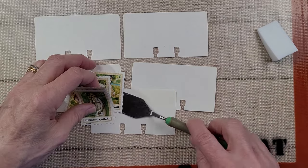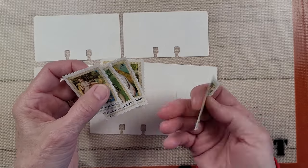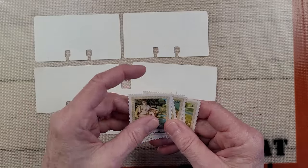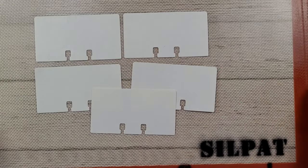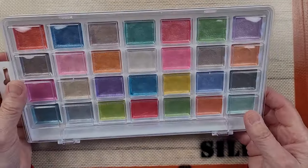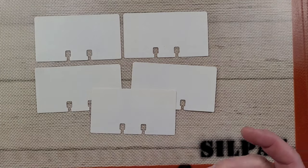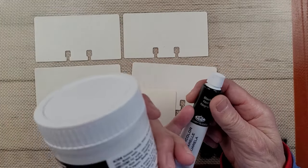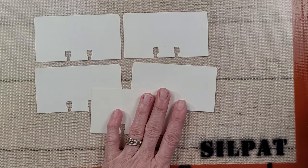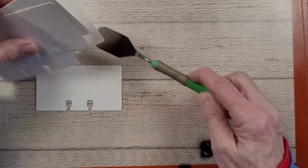I thought it would be great to put them on a little series of index cards. I've pulled these stamps, which are just beautiful. I'm going to set them aside because I don't want to get them wet — I'm going to be using some watercolors. I have my watercolors, the metallic ones. I just want to put a little bit of color on the back. I have my matte gel and some black acrylic because I'm going to do some stenciling on these as well.